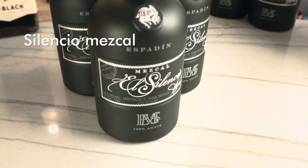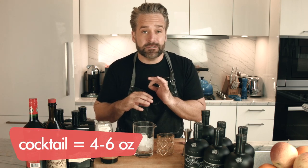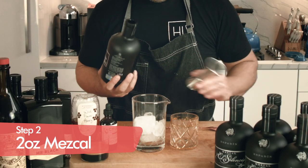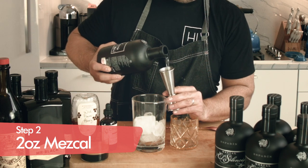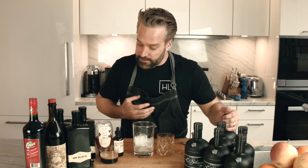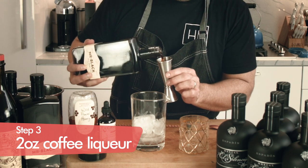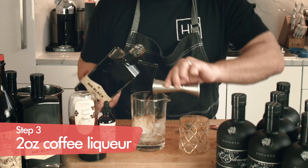Now we're going to add our alcohol. We have two different kinds here: El Silencio mezcal and Mr. Black coffee liqueur. You want to decide which alcohol you want to give the forward front flavor to the cocktail. We're going to do a two-ounce pour of our El Silencio mezcal, because we really want that front-facing smoky flavor, and then two ounces of our Mr. Black. Equal parts coffee liqueur and mezcal.